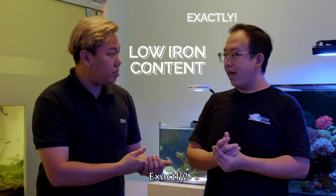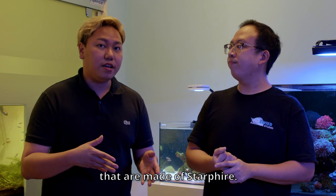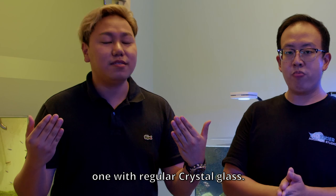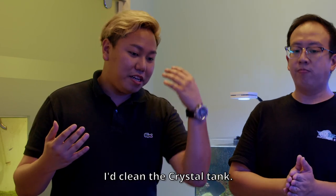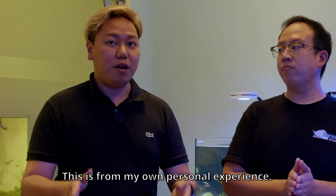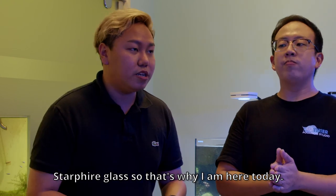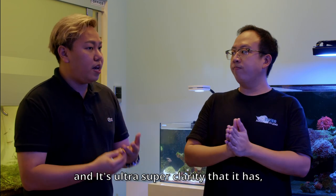It contains very low iron content. For me personally, I've seen tanks made with Starfire glass side by side with regular crystal glass. Even when both tanks have algae, I clean the crystal tank and the one with the Starfire glass is still super clear. This is from my own personal experience, so I'm really very keen on the Starfire glass, and that's why I'm here today.